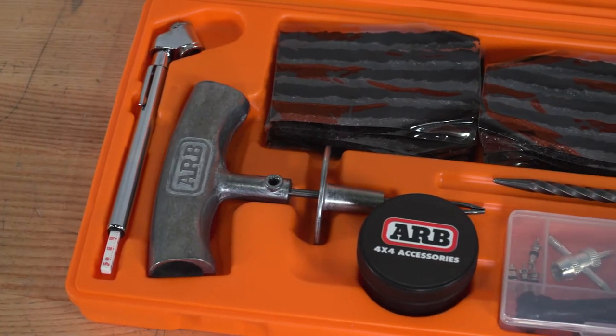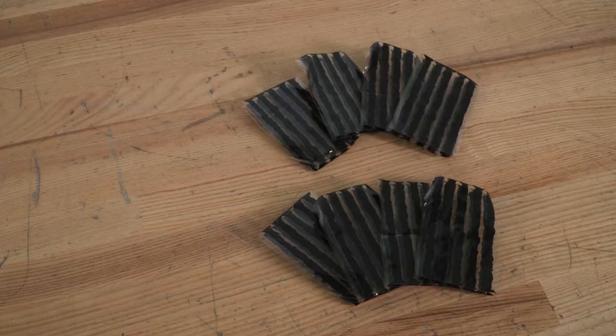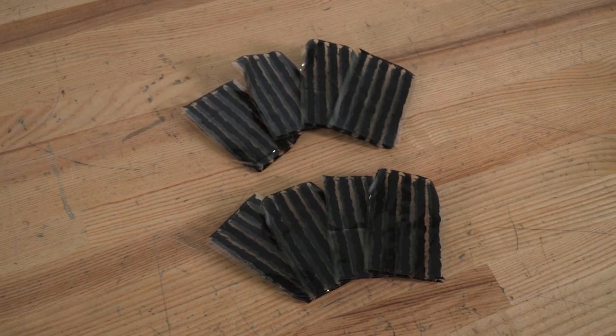This kit is pretty average on price for a tire repair kit, but this will be the most expensive option that we offer at right around $40. We do have a less expensive option on our page by Rugged Ridge for about $15 less, but that won't come with the valve stem replacement parts, valve stem tools, and a gauge to monitor your tire pressure. For what you're getting with this kit, I really don't think that $40 is all that bad.